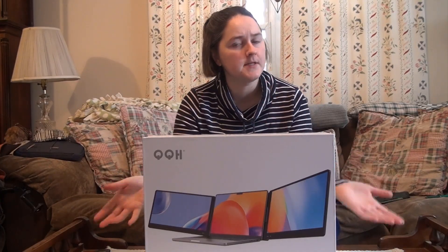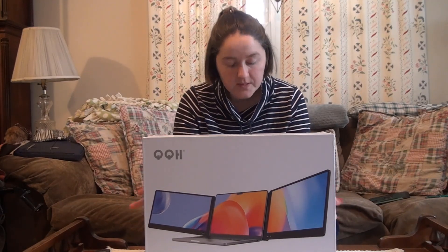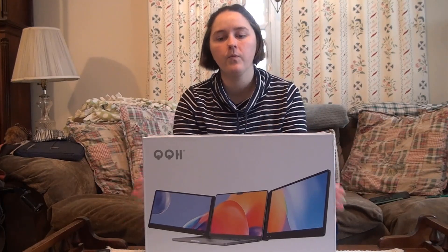So if you are a statistics person, there's one for you, and that might be pretty cool. Now let us open this up and actually see what it is like.